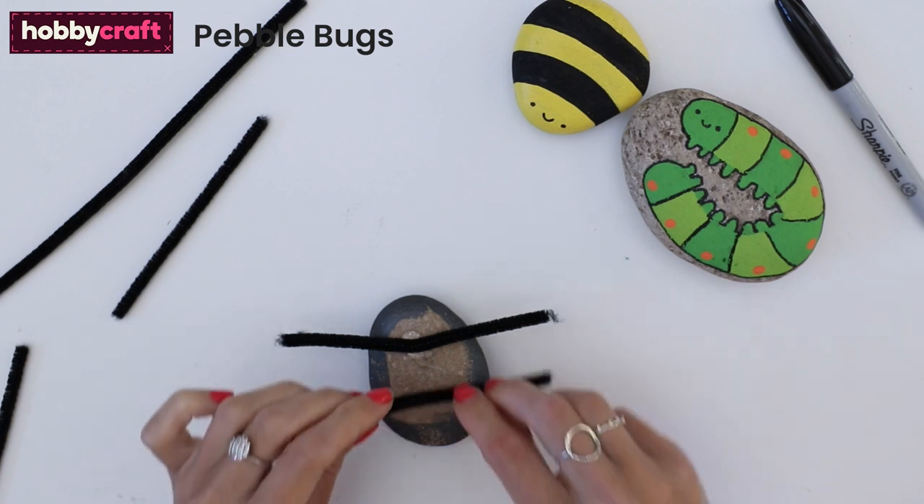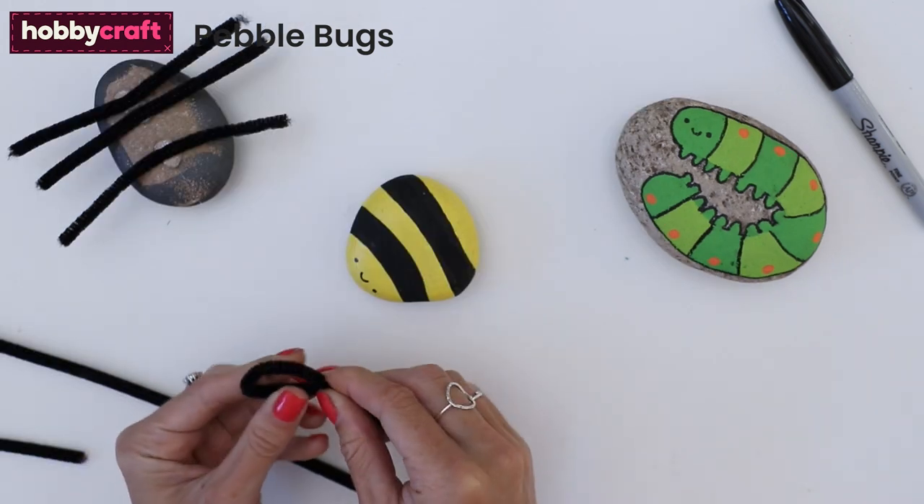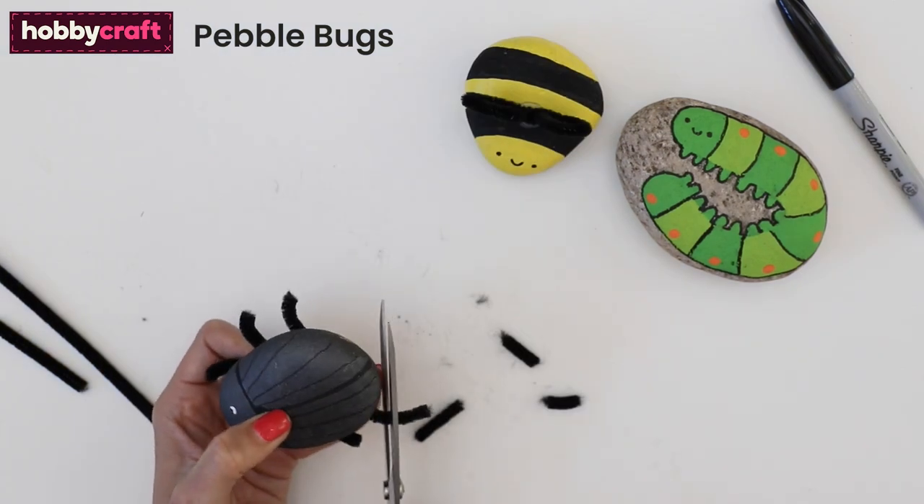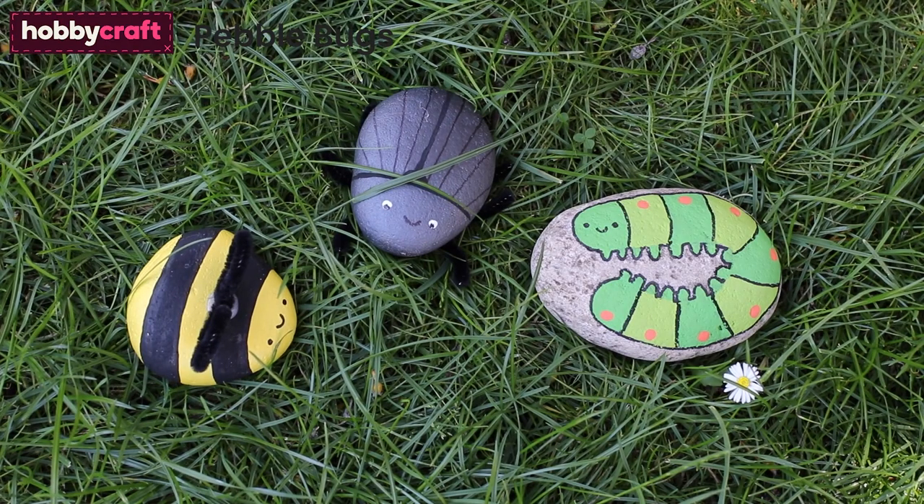Glue pipe cleaners to the base of the beetle. Then fold a pipe cleaner into a wing shape and glue to the top of the bee. Shape and cut the beetle's legs to size. These look so cute nestled in the grass.